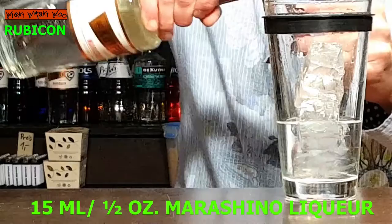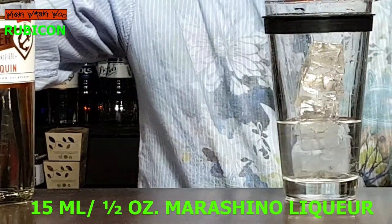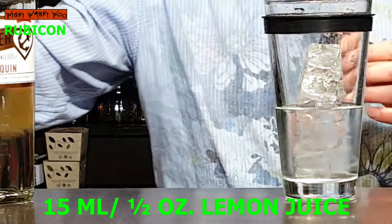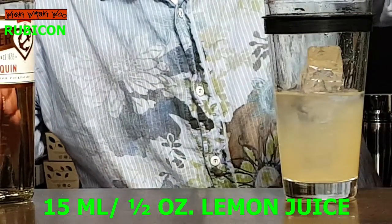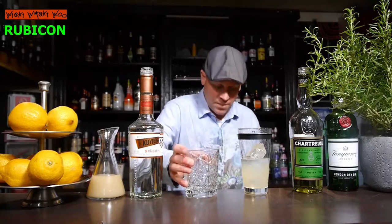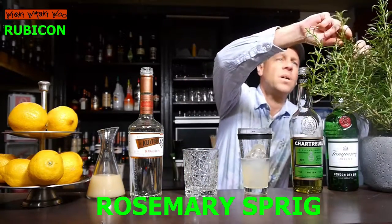I need freshly squeezed lemon juice. Here is my lemon and I have prepared some lemon juice — here are my 15 milliliters. Now I need a tumbler and I put a rosemary sprig into my tumbler.